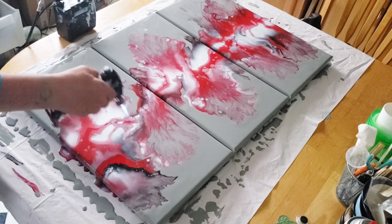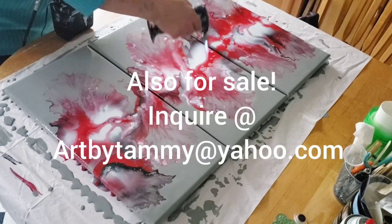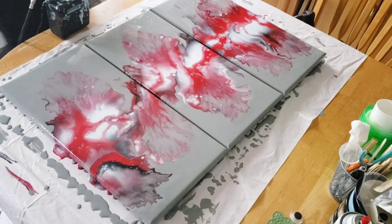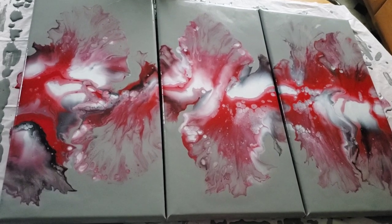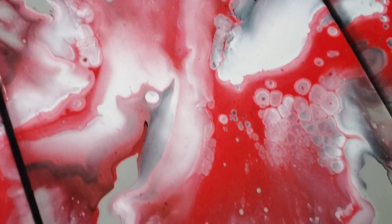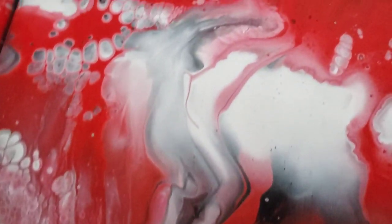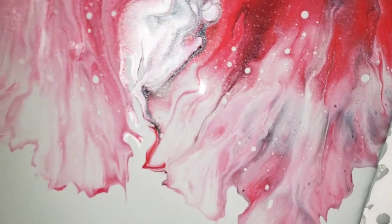Now it's time to torch the bubbles and give you the close-up. This is one of my favorite Dutch pours I have ever done, to be honest. I absolutely love it, and I may try this color combo again — maybe with some turquoise in it; I think red and turquoise would look beautiful. Here she is. I love the cells — and I didn't use silicone; that's just from Floetrol and using different brands of paint. Different paint densities all matter when it comes to cell creation. I'm going to give you a close-up with the flash on so you can see that sterling silver shining.